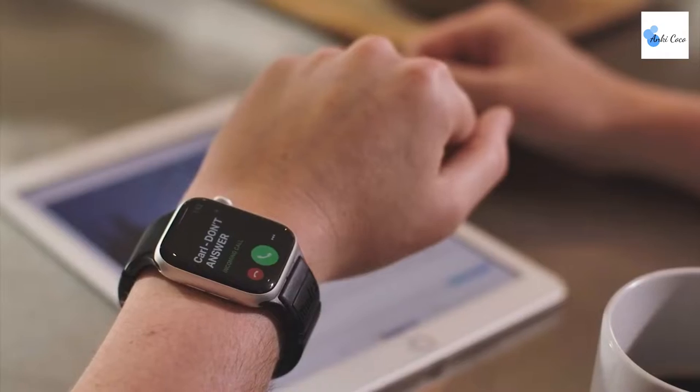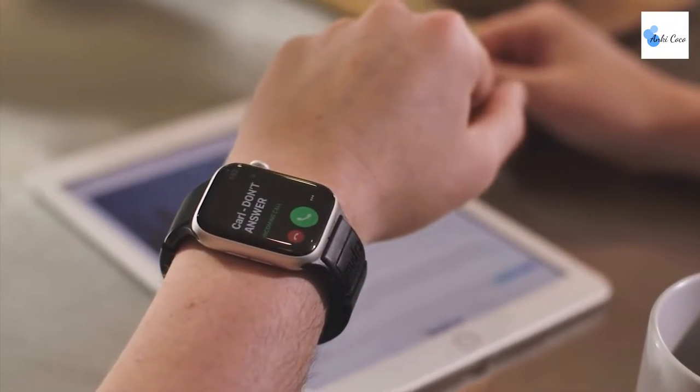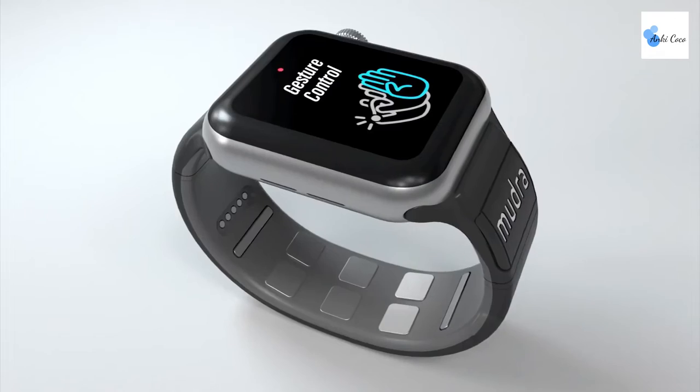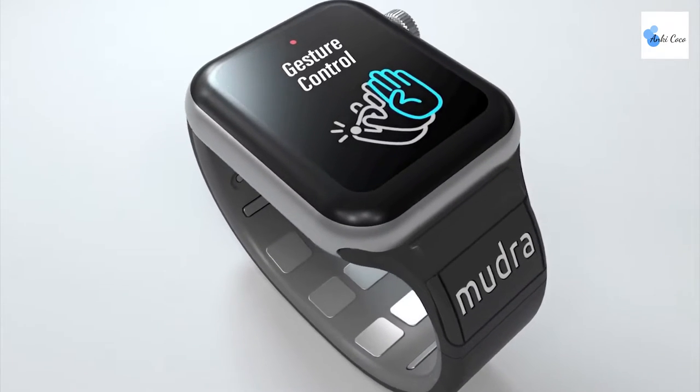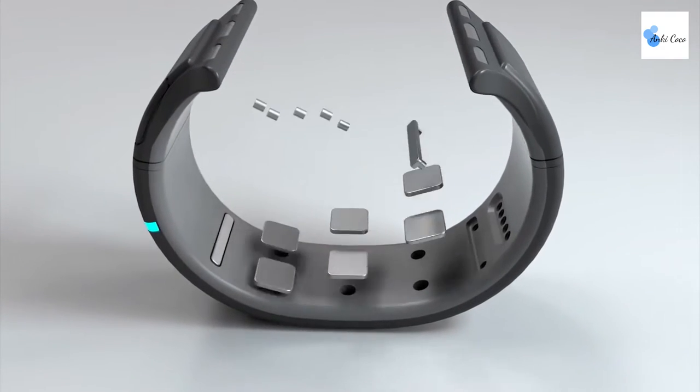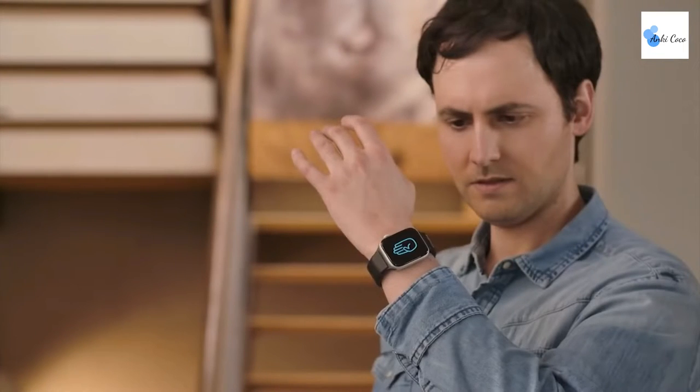You'll finally be able to decline that pesky unwanted call with a flick of the wrist. Take the calls you do want while you're otherwise indisposed and even remotely control the selfie function of your iPhone with a simple pinch. One of our favorite features of the mudraband is the fact that it allows you to make use of all the functions of your watch even while you're wearing gloves, making this an ideal gadget for anyone who works in hazardous situations or just for when winter rolls around.